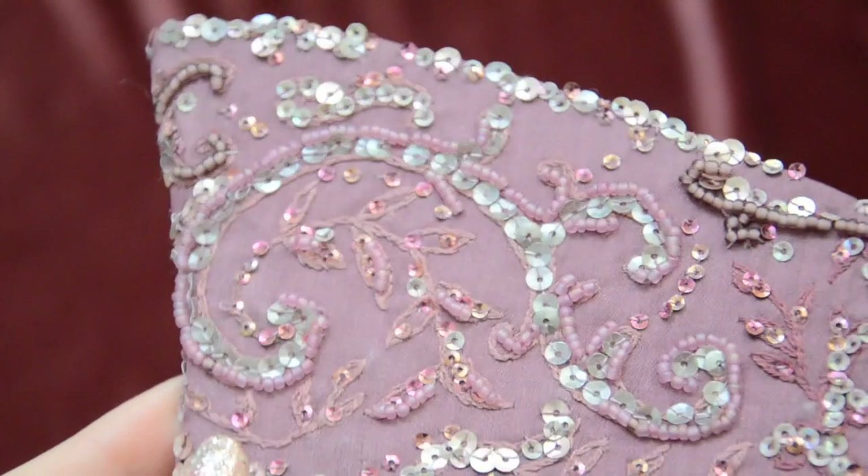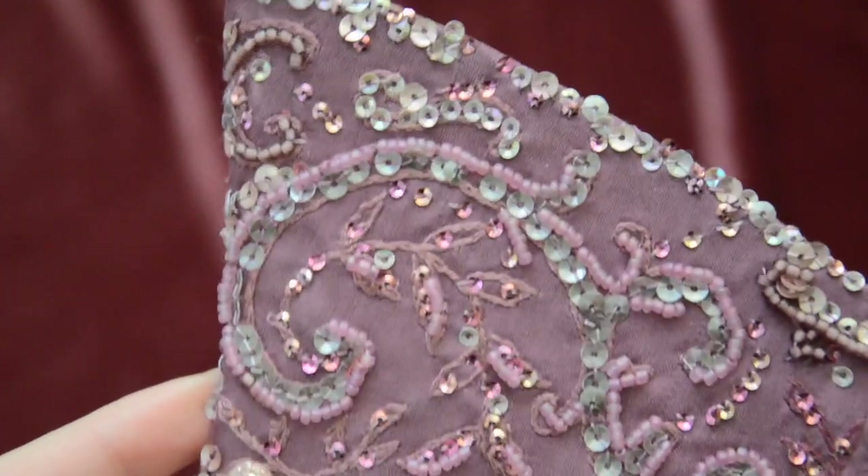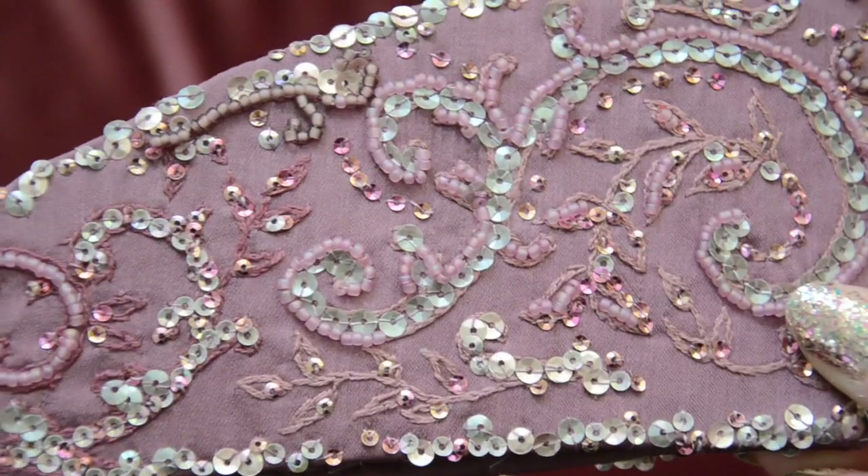Speaking of detail work, this one has a lot of it. This is a Grecian inspired crown based on sculptures I saw at the Metropolitan Museum of Art. I made it from interfacing which was covered with satin face chiffon. The chiffon was embroidered then covered with sequins. This was very time consuming to make but I love how much it sparkles and the texture it has.